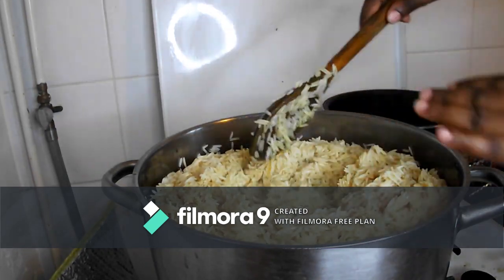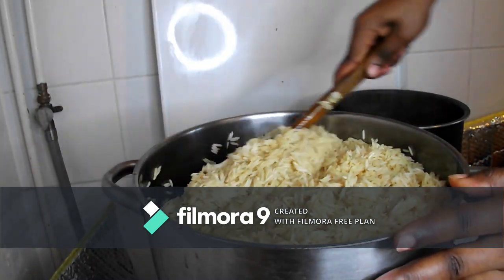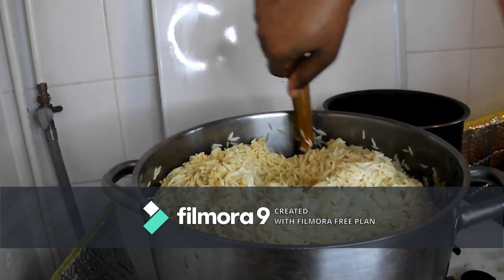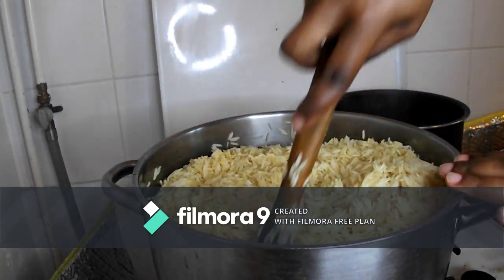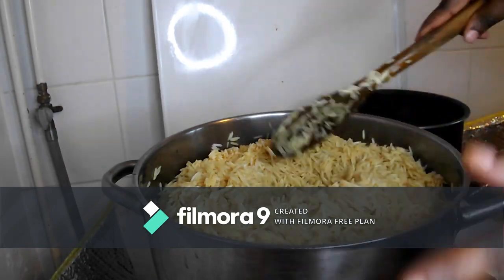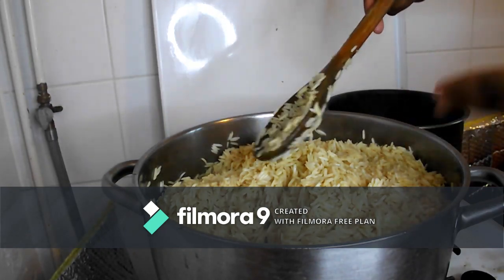Before adding anything, I will go ahead and taste it to see if the Maggi and seasoning I used to boil the meat is okay. If everything is fine, I will just leave it and not add anything. But if I feel I need to add salt or whatever, I'll add what's missing.